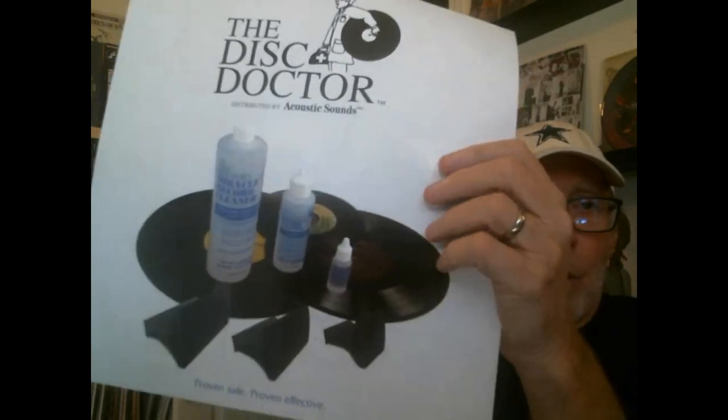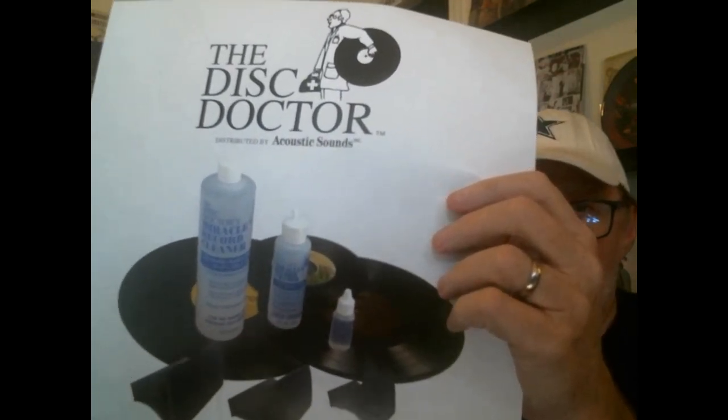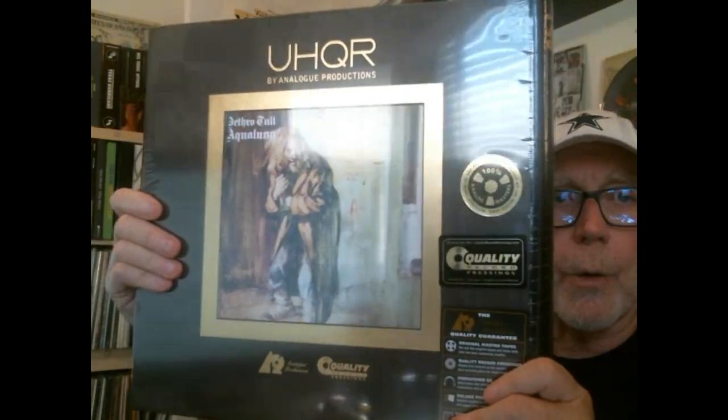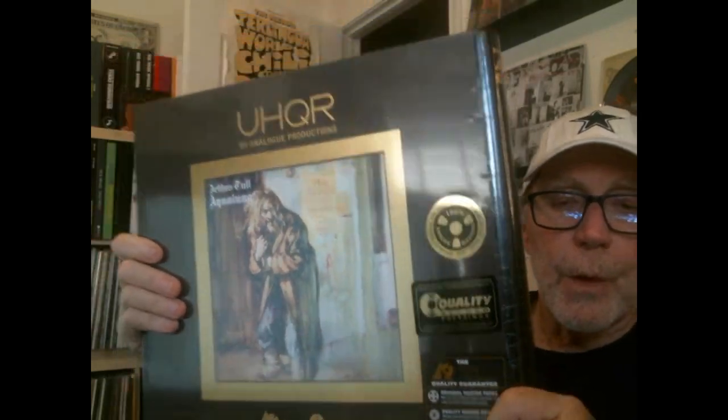The obligatory advertisement for Disc Doctor — don't waste your money on Disc Doctor; make your own solutions. Videos for that coming up soon. And in the box we have the UHQR Analog Productions super audio file reissue of Aqualung. So if you're counting at home, that now makes ten copies of Aqualung.